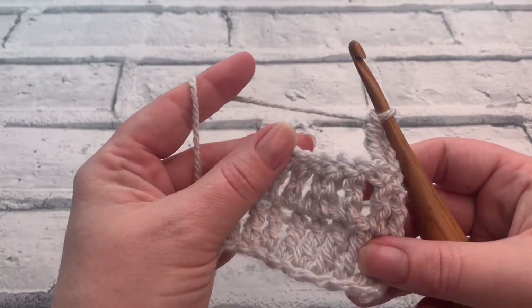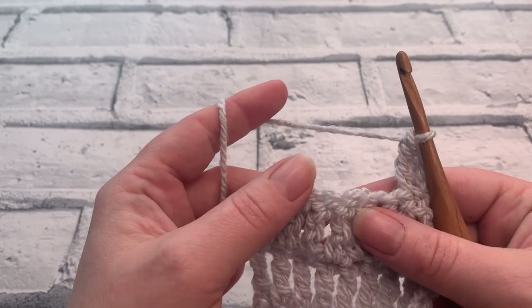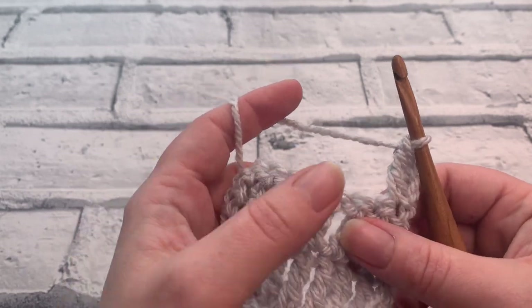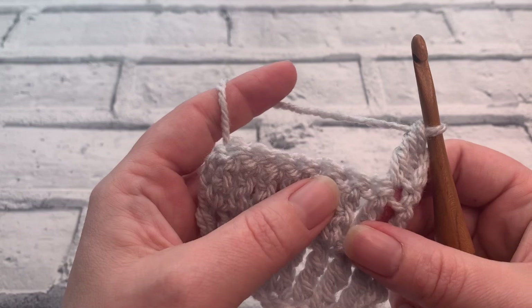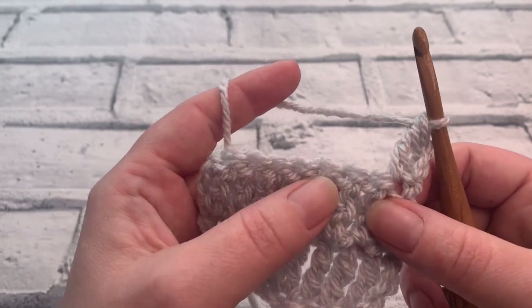Welcome to another crochet tutorial with CozyRosieUK. Today I'm going to show you how to crochet a double treble crochet three together. In US terms that would be a treble crochet three together. Before we get started, don't forget to hit that subscribe button and of course the notification bell so that you never miss out on another one of my crochet tutorials.